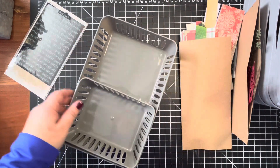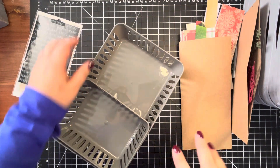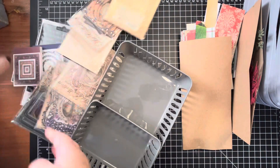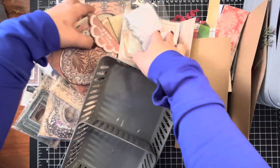Hi everyone, it's Sheena from For the Love of Paper. I'm going to be doing some ephemera, but I need to go through some things that I bought and organize them a little bit. I thought, because I have to do it up here on camera so you can see some of my purchases for collaging.